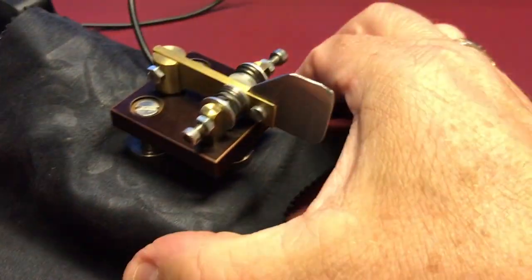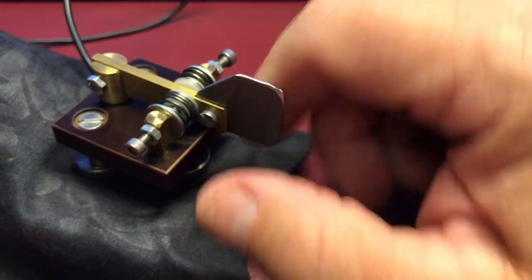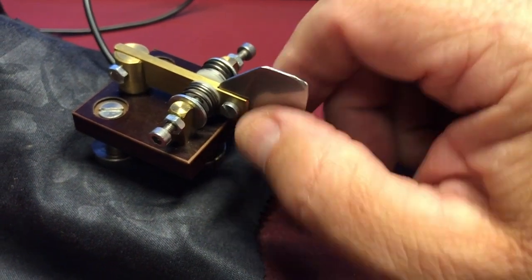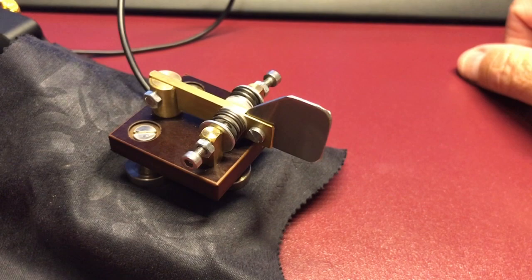So here's a quick little demonstration. There you go. And there it is — it's an iambic paddle.